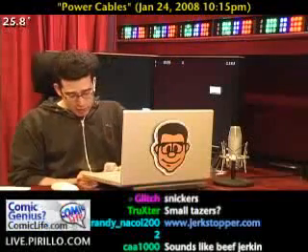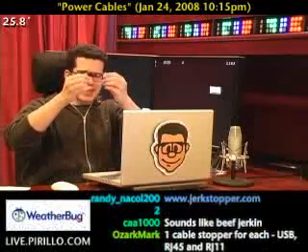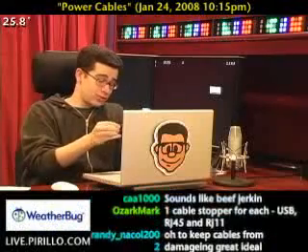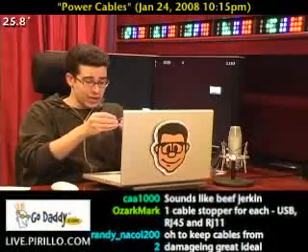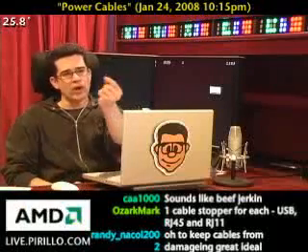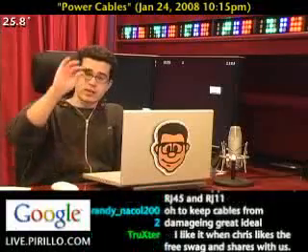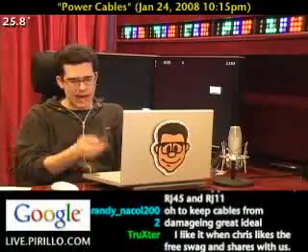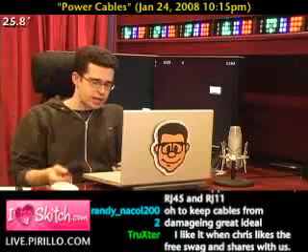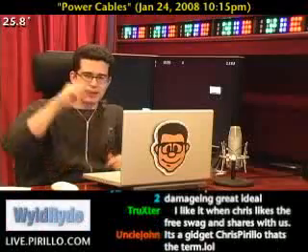So he came up with an idea to make this little plastic — it's not a device, it's just a, well, it's a JerkStopper. That's really what it is. It comes with different adapters. There's one that'll fit inside an unused network port, an RJ45. Then it's got an RJ11 — I don't even have an RJ11 port on this particular laptop. And then one for USB. He actually recommends either the RJ11 or the RJ45 because there's a locking mechanism.